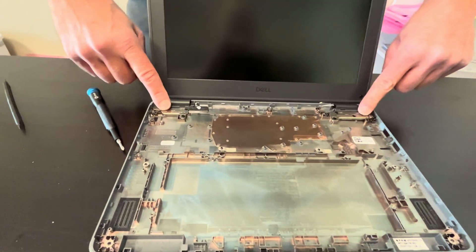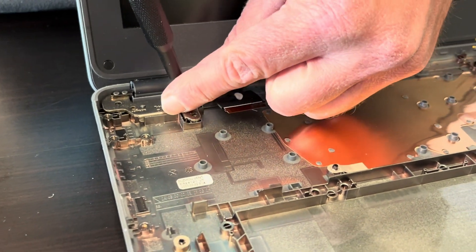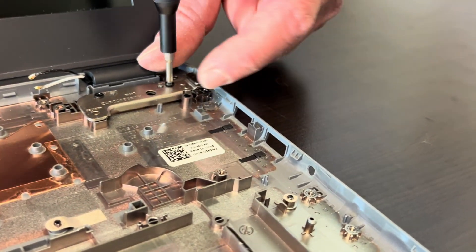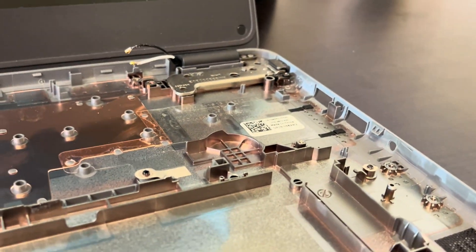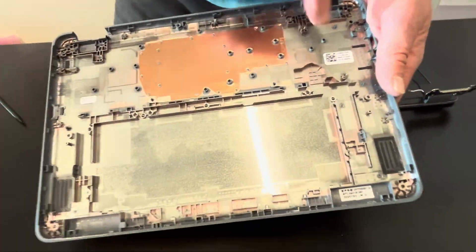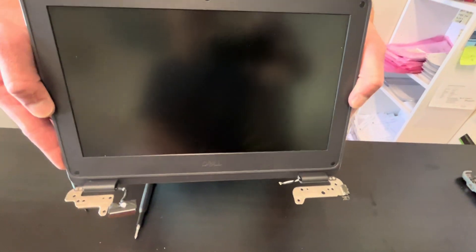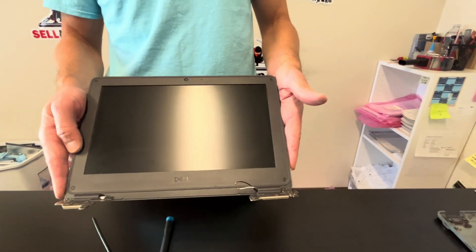Now we can take out the hinge screws and disconnect the screen. Here we can see the part number for our bottom case. That's our screen — usually you can buy the whole screen assembly; there's no need to take out the actual LCD, as this way it's easier to replace. Thank you guys for watching, see you in the next video.